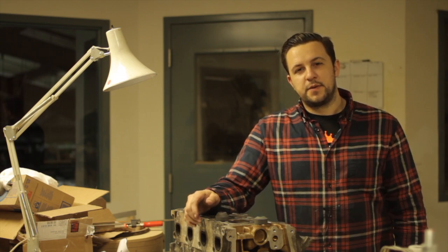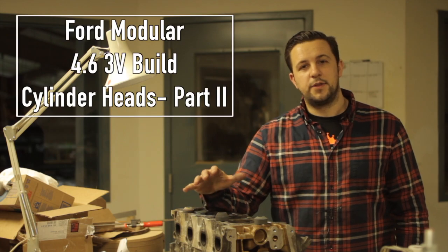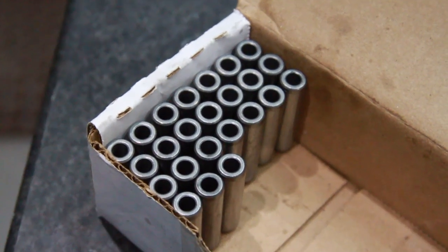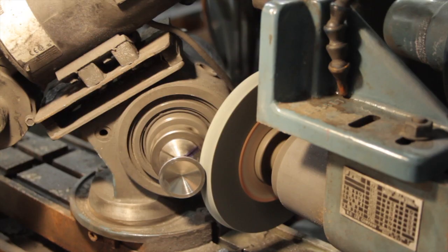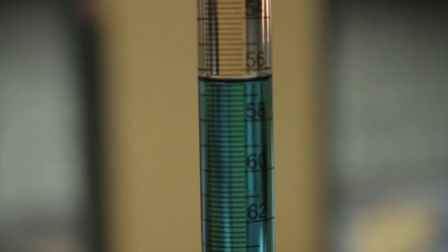Welcome back to another episode of Bradford's Garage for part two of the cylinder heads on the three-valve 4.6 engine build. In this episode we'll cover replacing the valve guides, resizing the stainless valves, grinding in valve seats, assembling the heads and setting up the valve train and blueprinting.